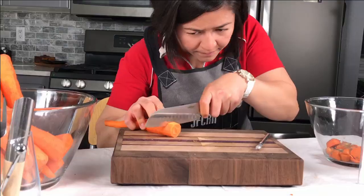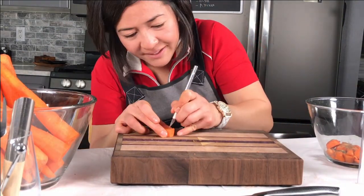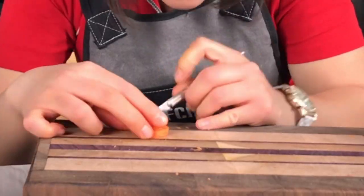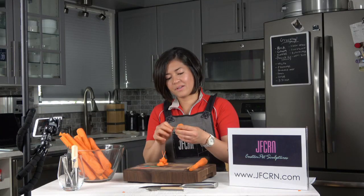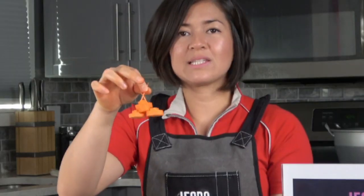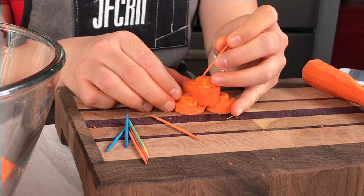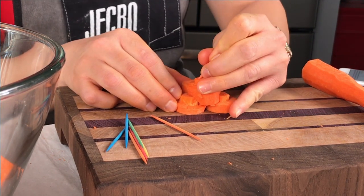Okay, so after peeling the carrots, I'm gonna go ahead and use the X-Acto knife to create little blocks of carrots. Guys, I really don't know what I'm doing. Right now I'm using toothpicks to secure the entire piece. I found out that creating blocks of carrots is really not easy.